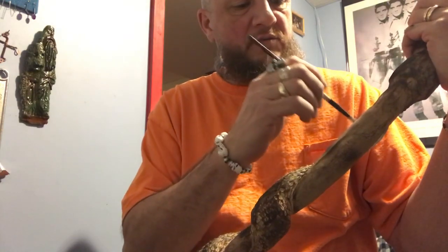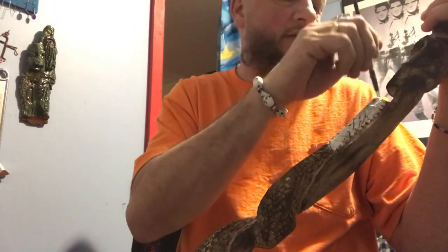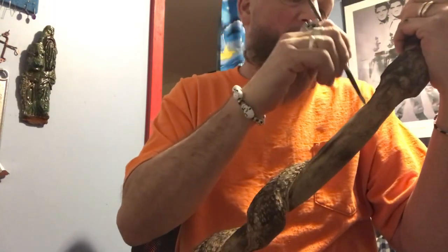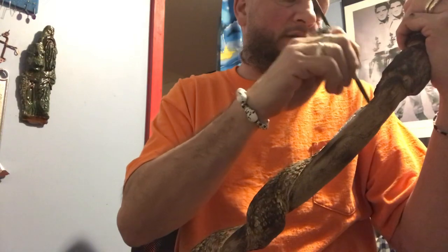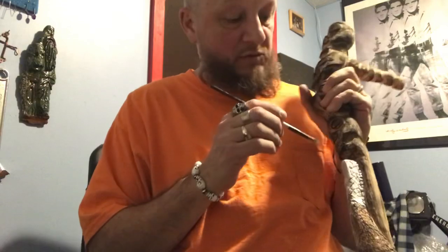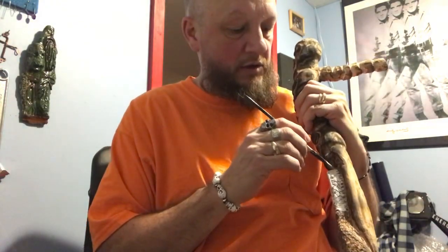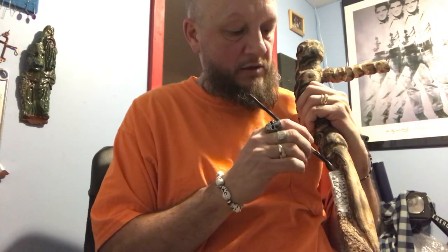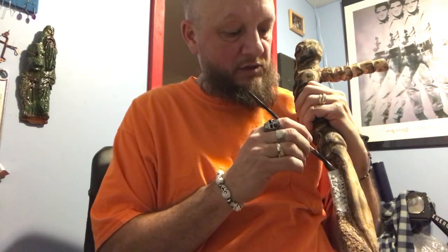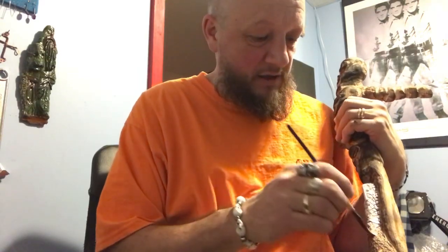Hope everybody's good and having a good day. Christmas is coming - everybody's somewhat organized for the little ones. That's all it's about for me - my kids. I don't care about Christmas for the adults. My wife likes gifts but I really don't care as long as I have my health and my children and my family - that's all that counts.